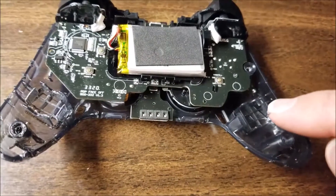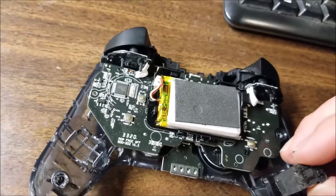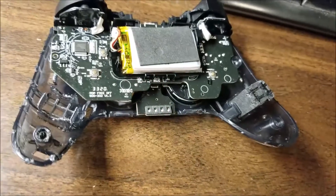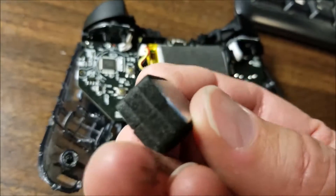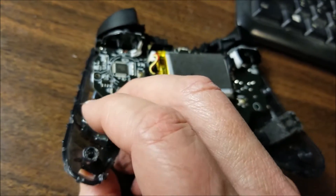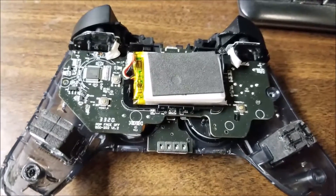These two little compartments right here — you'll notice that there are no electrical connections to the main control board, so those don't have anything to do with the rumble. I believe these are just ballast weights. You can see the LEDs light up now that I got the battery plugged back in. These are just ballast weights that prevent the controller from tipping out of your hands when you don't hold on to it very tight. There's nothing else they can possibly do — no wires, no inductors. It's just a weight.